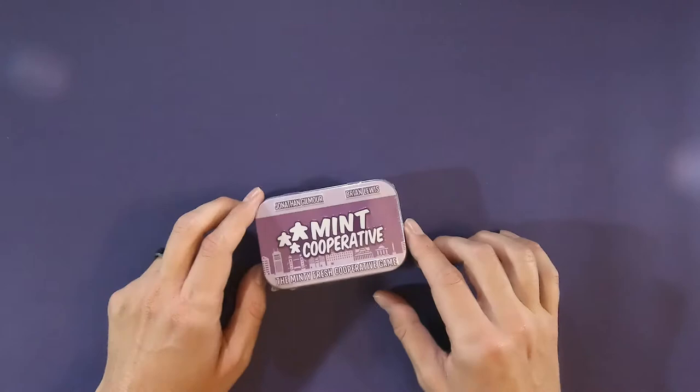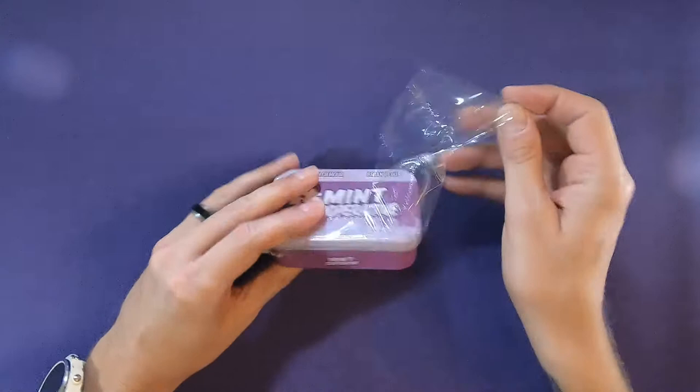I'm not going to spend too much time on those. What I'm going to do today is unbox Mint Cooperative, because I'm excited to play it.